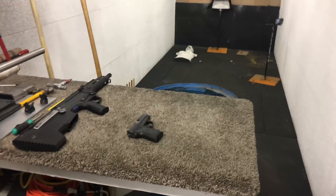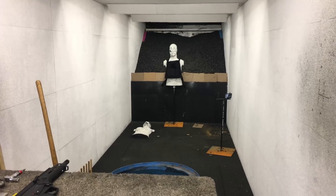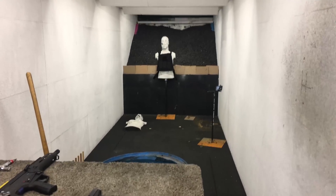We didn't bring the knife though, we forgot it. Is this a 9mm? Yes. So we're going to be shooting it with a 9mm, and we're going to hit it once, twice — we'll see how good I am.